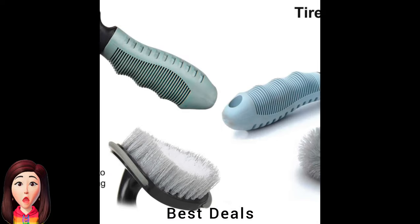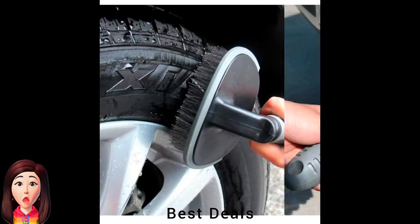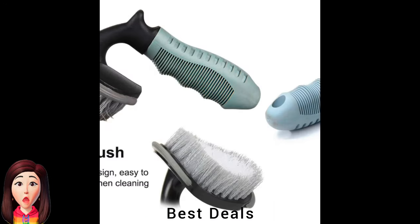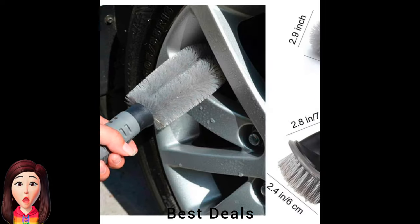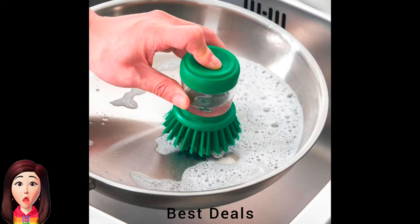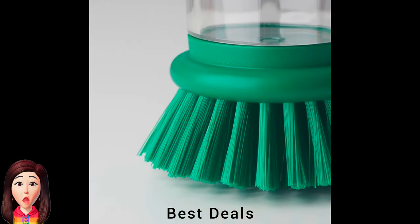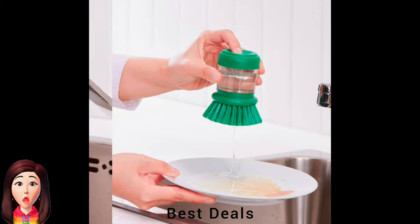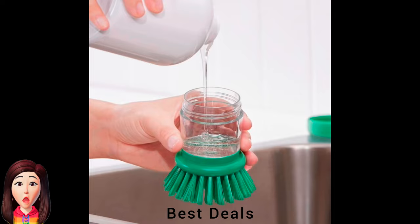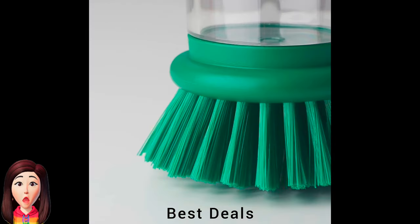28. Cleaning Brush (Nylon Material Car Brush): High-quality, flexible, easy and effortless. Suitable for cars, motorcycles, and bicycles, also suitable for home floors and car floors. Product link is given in the twenty-eighth link. 29. Washing Brush with Dispenser: Revolutionizes your dishwashing experience. This innovative tool combines the functionality of a brush and washing-up liquid dispenser, making washing up a breeze. Product link is given in the twenty-ninth link.